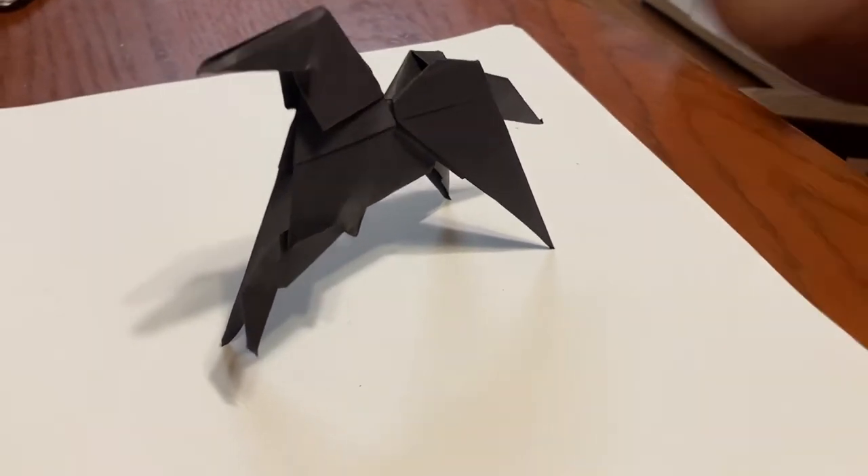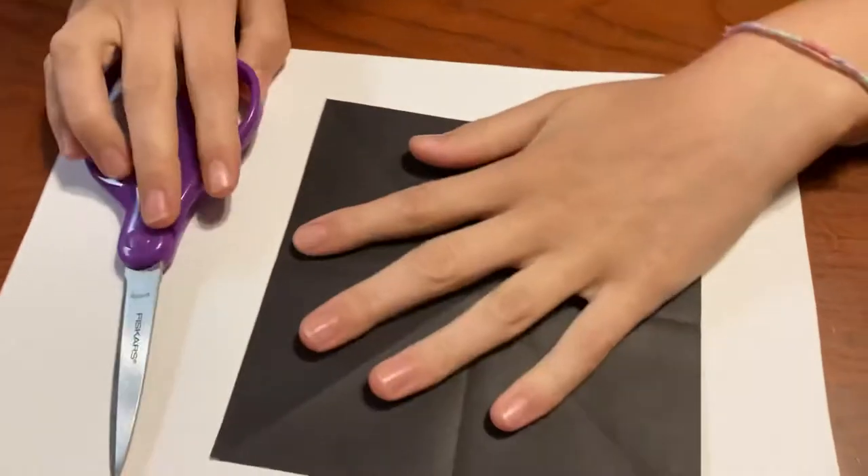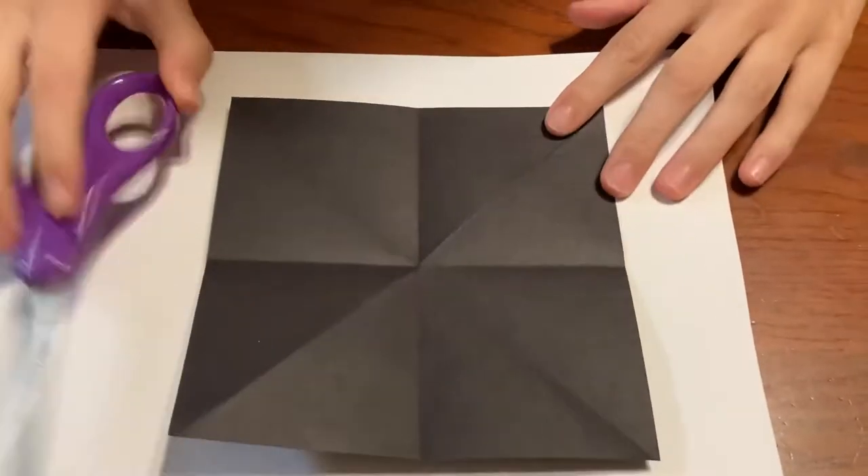Hi, today I'm going to be showing you how to make an origami deerhound. For this you'll need a square sheet of paper and a pair of scissors.